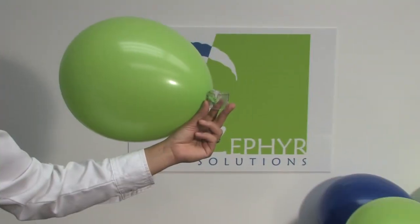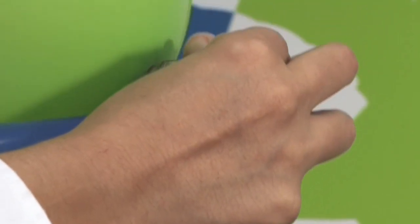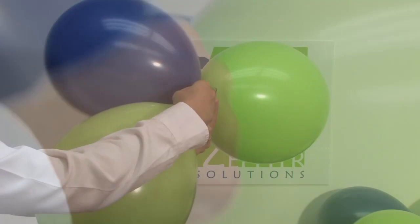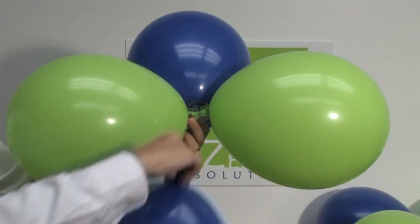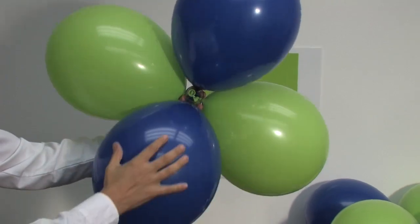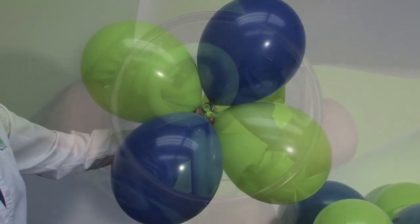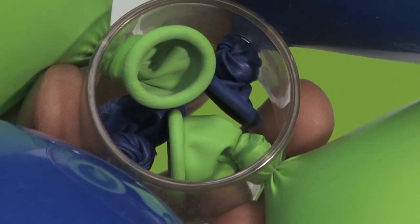The easiest way to make a latex balloon cluster: inflate a balloon, tie a knot, slip the knot of the balloon into the slot on the balloon ring, and done! Zephyr's patented balloon rings make assembling an arch or column a snap. The plastic rings have four slots for balloons, are one and a half inches in diameter, and easily fit over our poles and arch cord. They come standard with all latex arch and column kits and are also sold separately in bags of 20.